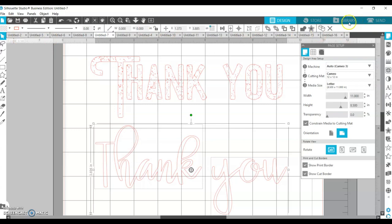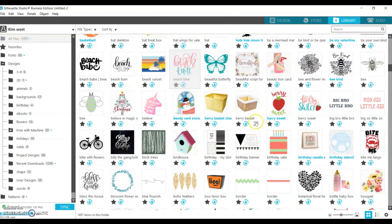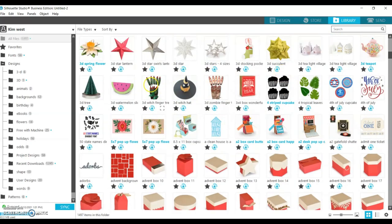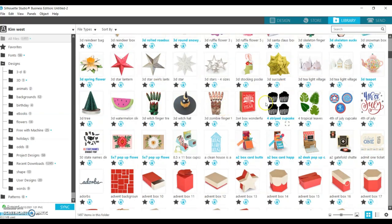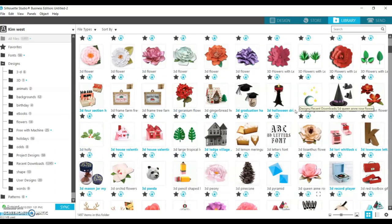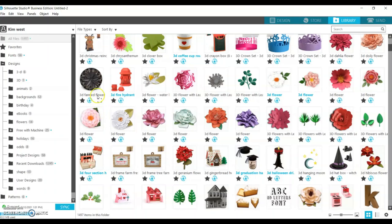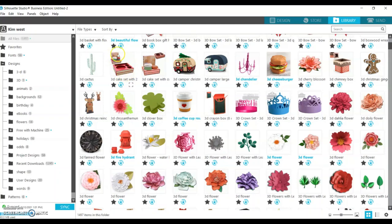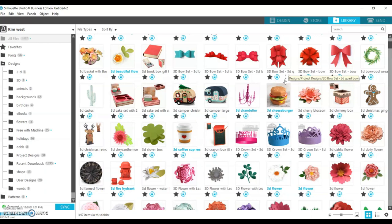Let's go over to the library. I want to show you some really cute things — there's a cupcake box, exploding boxes, witch's hat, witch's fingers, zombie fingers, skeleton fingers. I really like Halloween. We've got 3D stars, tea light houses, you can make a whole village. I love making paper flowers — look at all these gorgeous designs, they just take the work out of it. You click it, size it, and cut. There's a doily flower, little coffee cup, crayon boxes, crowns, cupcake wrappers, a little cake set, campers, cheeseburgers — so many amazing things. I love doing 3D options with paper.